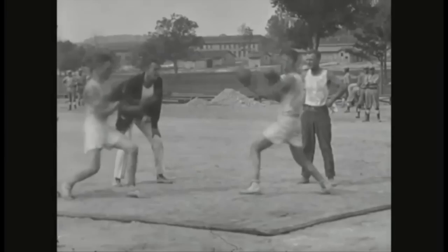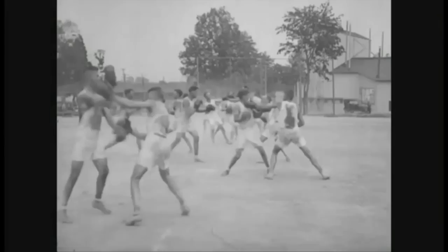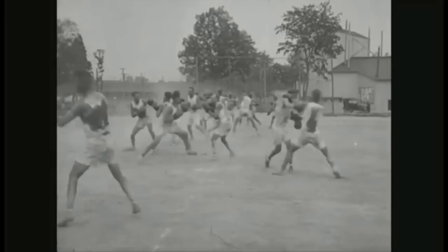Do we see any difference between the modern sparring? Maybe there's more like hands-to-the-jaw type of thing. If you notice, they're more in a pugilist or classic boxing stance. I saw a hook right there. It's really cool to look at this stuff in slow motion to see how they train.